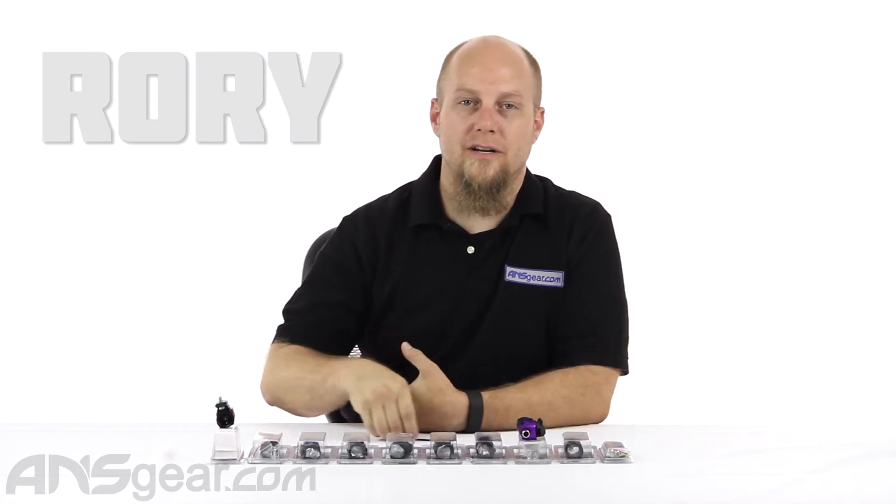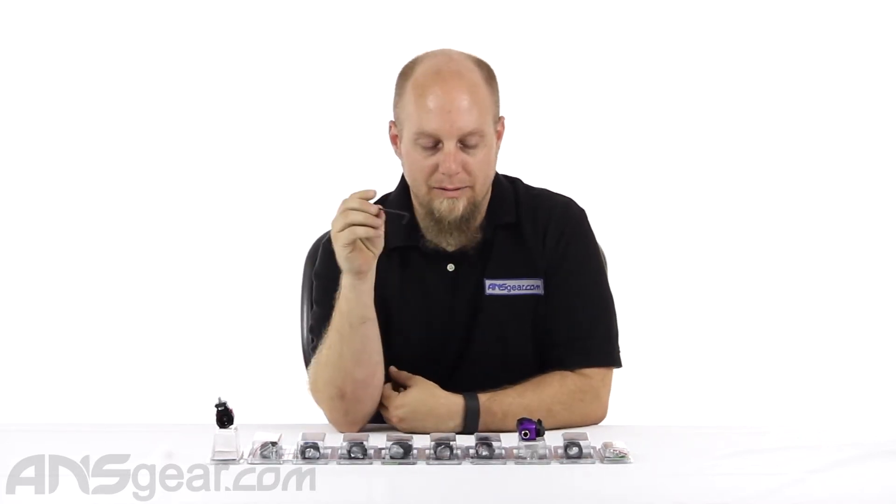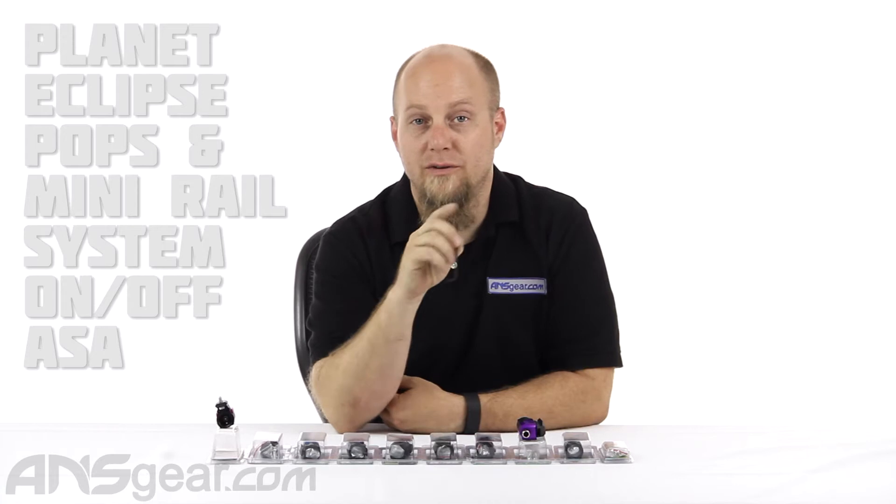Hey everybody, it's Rory from ANS Gear and we're going to look at an ASA today. This is the Planet Eclipse POPs ASA Version 1.